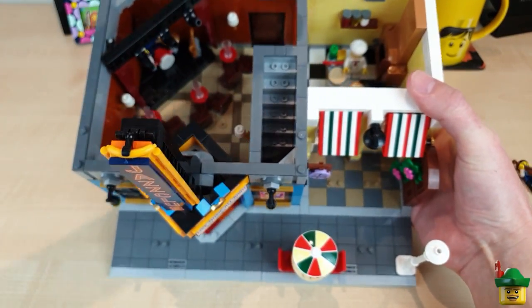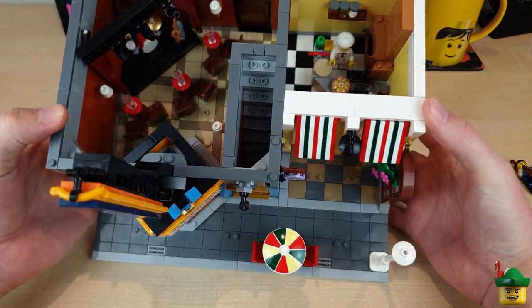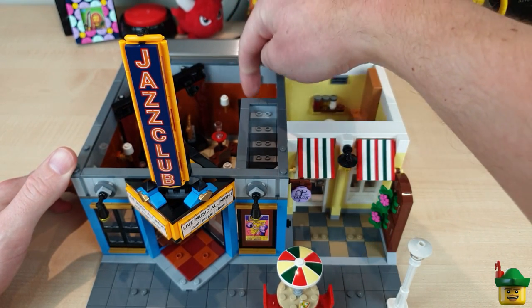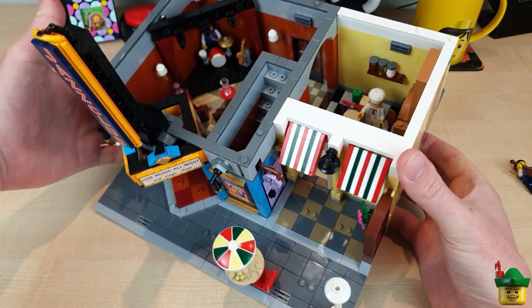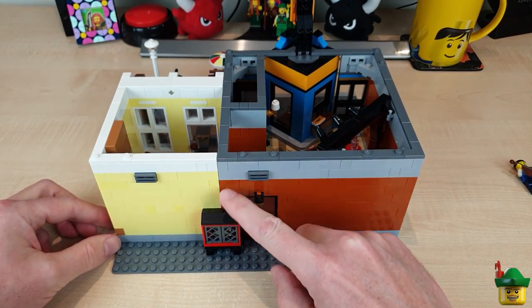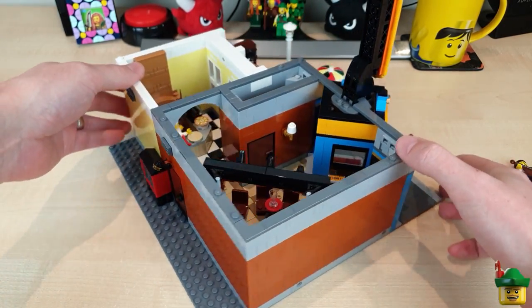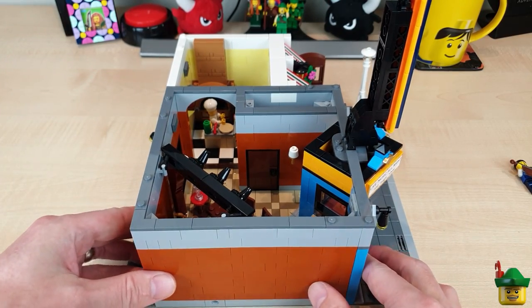We've got our walkway through to the pizza side, and it's a very narrow three-stud-wide stairway. The gap between the two bits on the inside — I don't quite get. It does make them both a little bit more open, but in a practical sense I don't really like it, because essentially the noises and the smells of kids getting pizza would go into the jazz club, and all the noise of the jazz would be going into the pizza restaurant. So I think that's a bit odd.